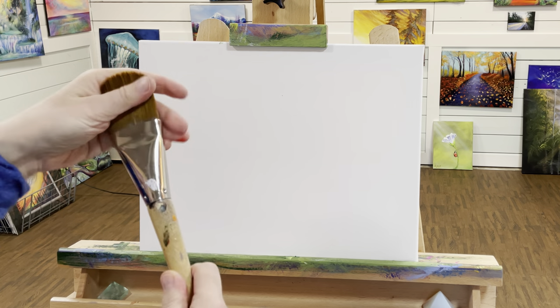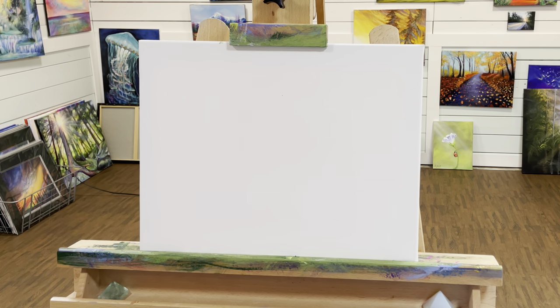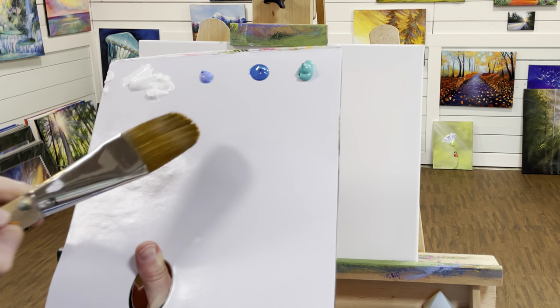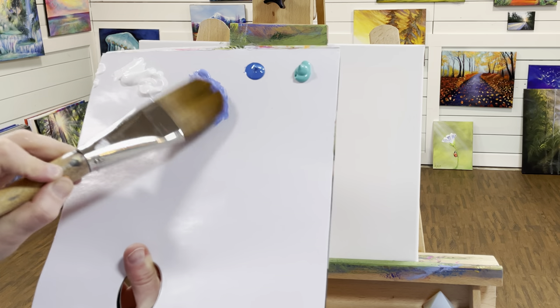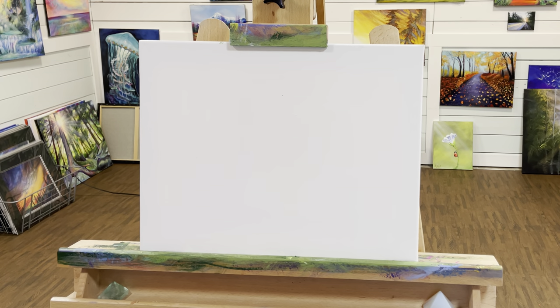I've got a large blending brush — this is a filbert, it's number 50. I've been using this a lot for my backgrounds. Those big round brushes I've used many times have finally bit the dust and are starting to lose all their hairs, so that's why I'm using this one more and more. It works really well. I'm going to start along the top — I'll use my light ultramarine blue first because I need this as a base in the water as well.